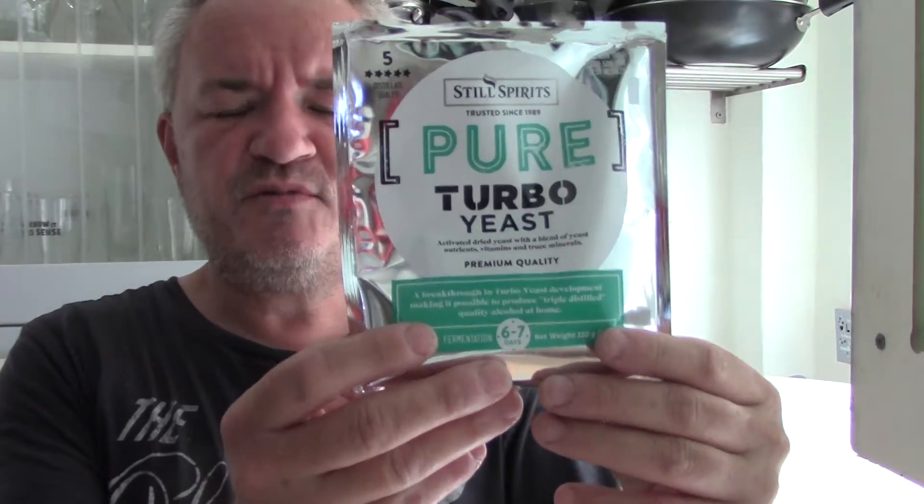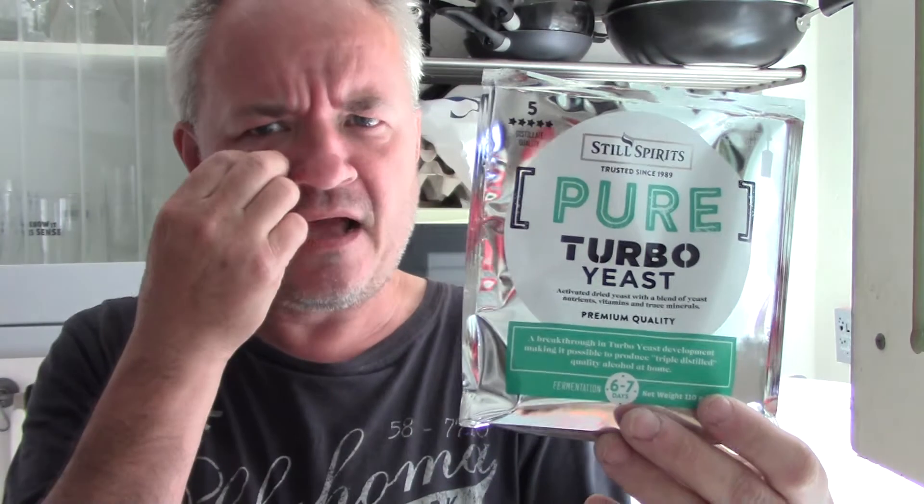Hello and welcome to another Maggie's Beers, Wines and Spirits video. Today, something different. I'm going to be showing you how to make a wash. A wash is basically a 15% vodka that you then run through an air still to make 60% or 90% vodka, depending on what still you've got.